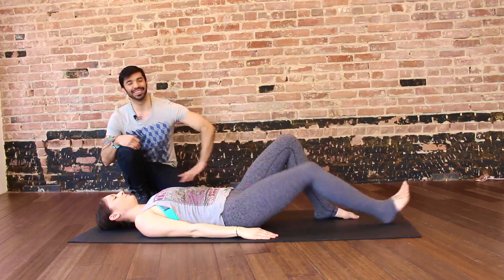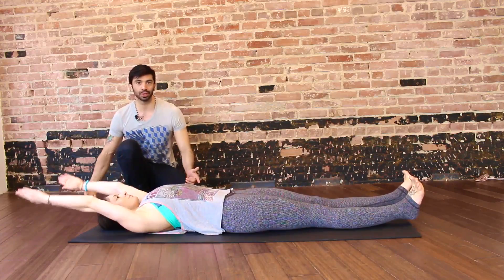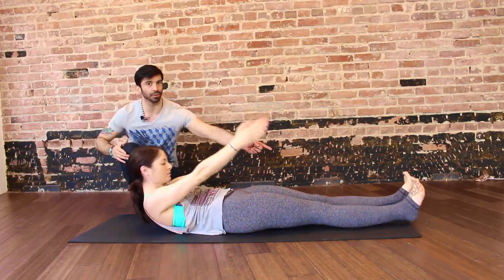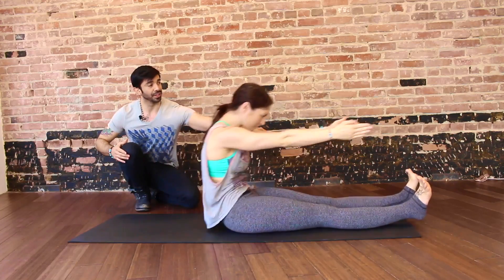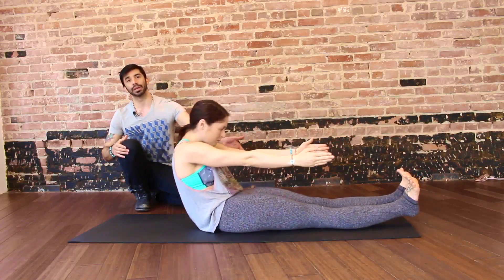Supine position, legs straight, arms overhead, feet flexed. Inhale, prepare. Exhale, peel head and shoulders off the mat as you continue to reach the arms forward. Finishing at the top, take a big inhale. As you exhale, slowly roll it down one vertebrae at a time.